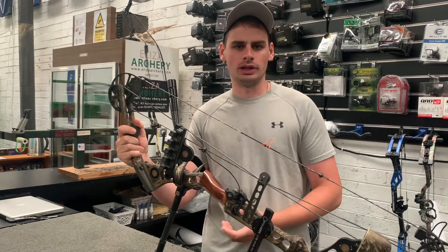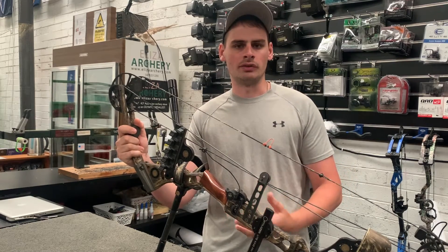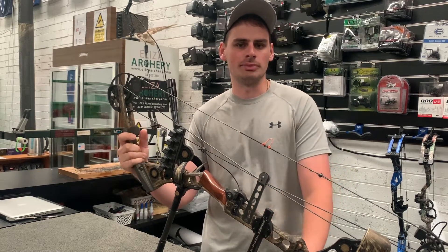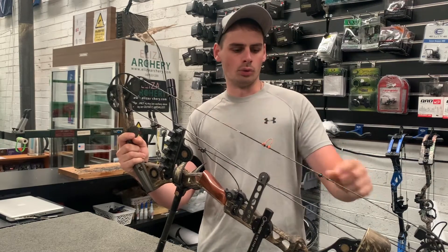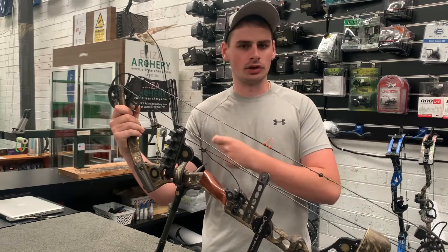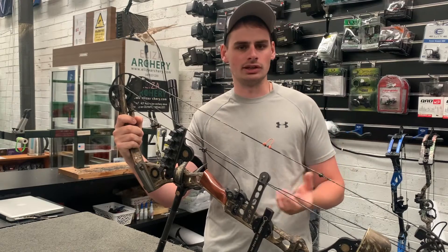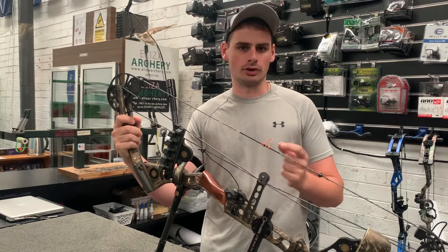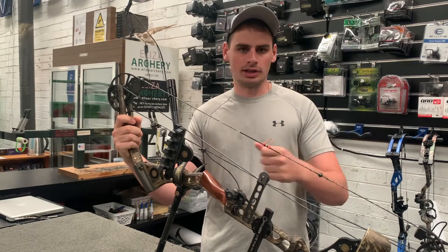With target bows, if I'm shooting 18m I'll run my peep sight in a different position than if I was outside shooting 70m or 90m. And if I've wrapped my peep with that tie all the way around in that spiral fashion, I've got to rip it off completely, move it down, and tie it all up again. And if I've adjusted it from say 18m to 70m and it's not quite there, I've then got to undo it completely, bump it up a bit, and tie it in again before I shoot.